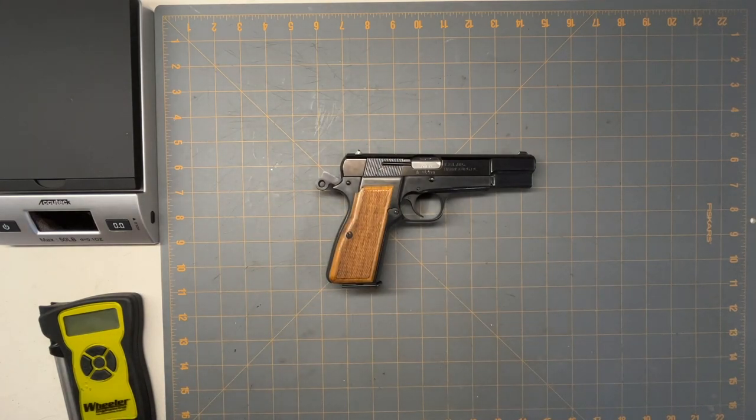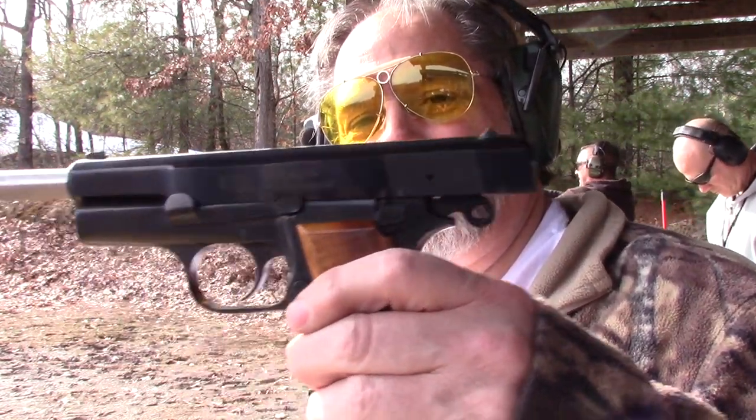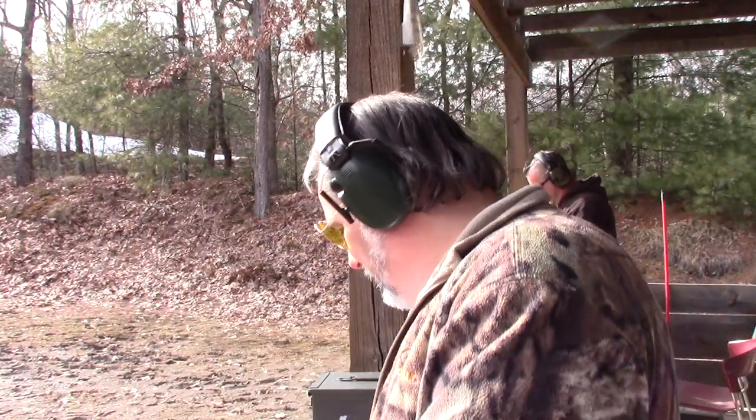Let's take it out to the range and see how it shoots. So today I've got a new classic — this is a Browning High Power clone, the FEG model PJK9HP, with the 13-round mags. I'm just going to fire some jacketed bullets and we'll see how it does.